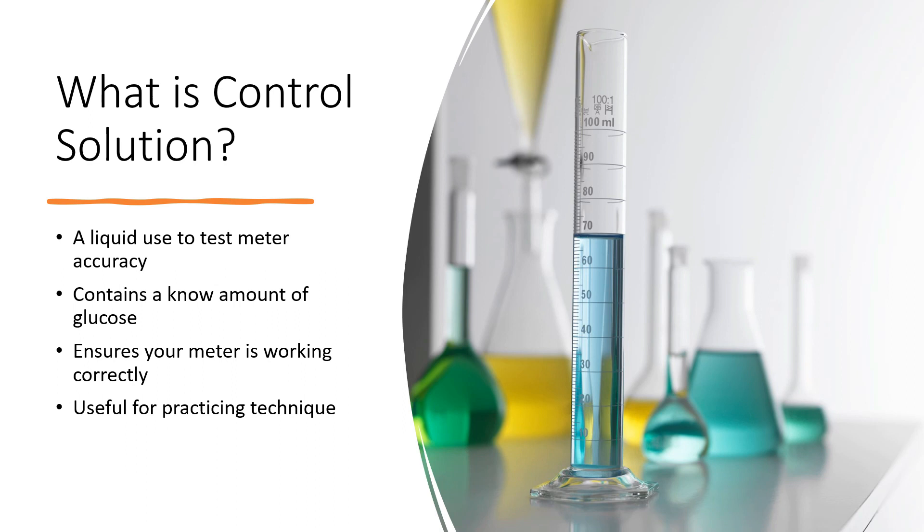First off, what is control solution? It's a liquid that we use to test the accuracy of the glucose meter. It contains a known amount of glucose, a known amount of sugar. It helps ensure that your meter is working correctly, and it can be useful for practicing technique as well.